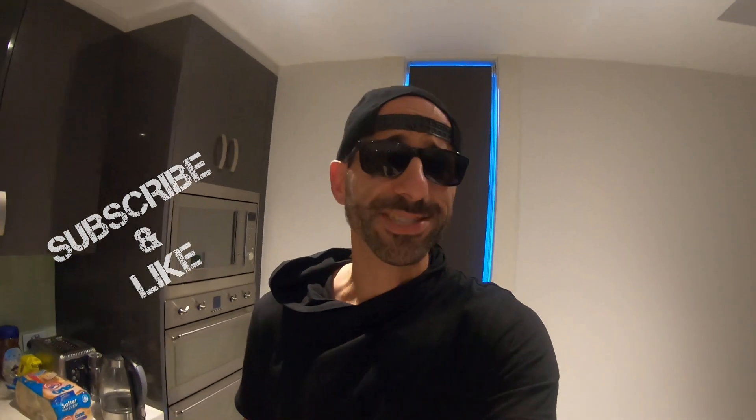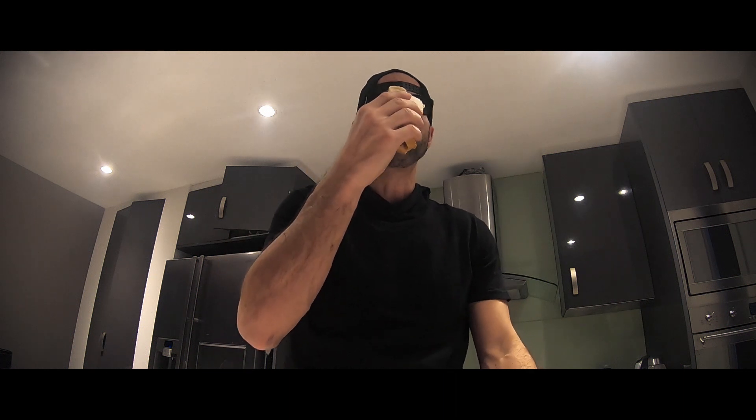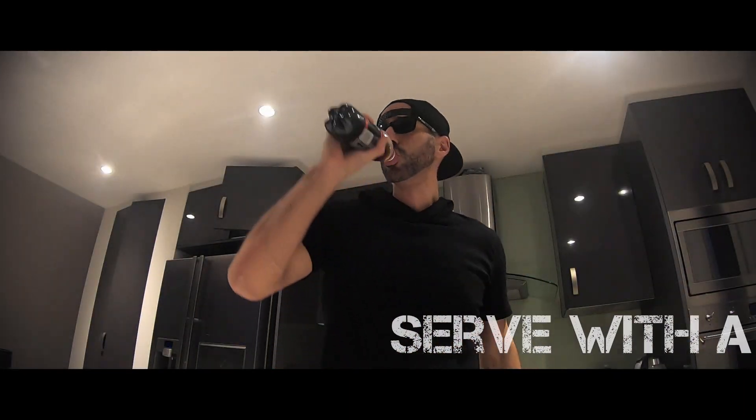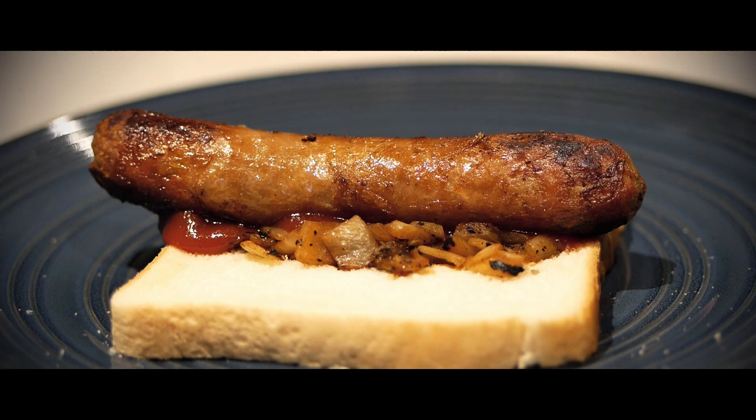And there you go — the traditional Australian hot dog. Now there's just one thing left to do, and that's to try it. And there you go.